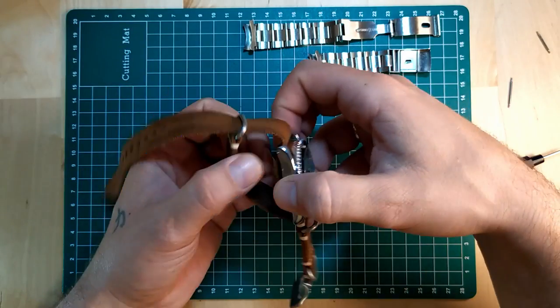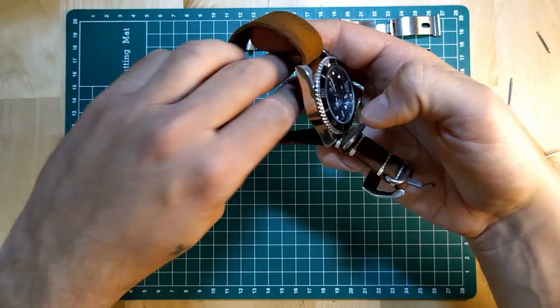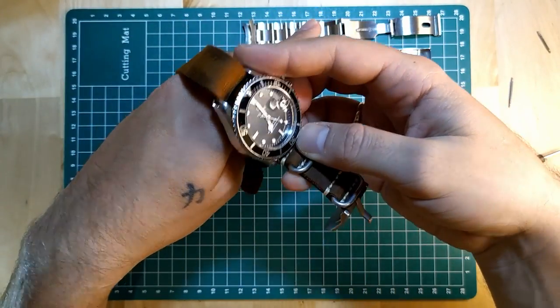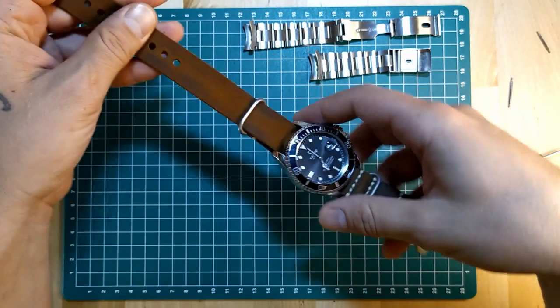And of course you can use the second method backwards, where you put your hand through here and close it — so basically I just showed you four methods, you got a bonus one.